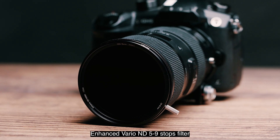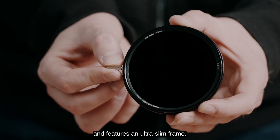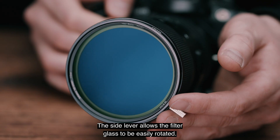The NiSi Pro Nano Enhanced Vario ND 5-9 Stops Filter is built from optical glass and features an ultra slim frame. The side lever allows the filter glass to be easily rotated.